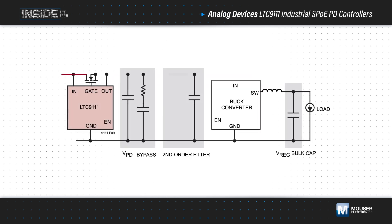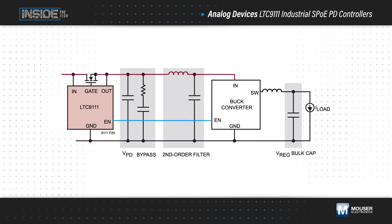After classification, the internal voltage supervisor monitors the voltage from the PSE. Once the on threshold and a mandated delay are met, it enables the external MOSFET, monitors the output, and enables the PD application.